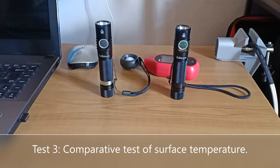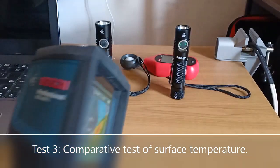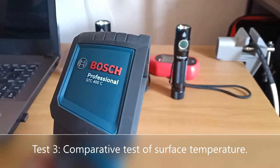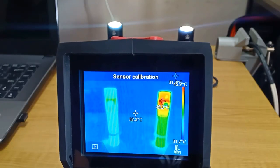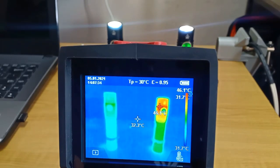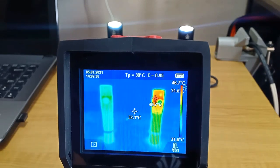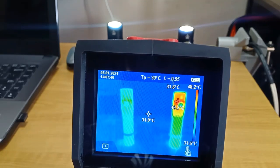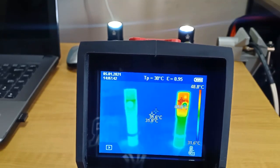Before I end this video, I'd like to show you the temperature readings of both flashlights at the highest setting. I'm going to use my BOSS professional GTC 400C thermal camera. It is very obvious that the SC31 Pro registers the higher temperature.